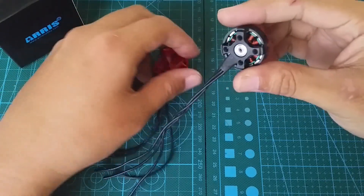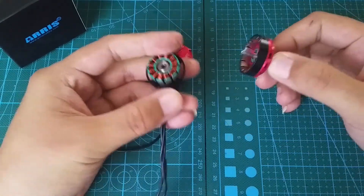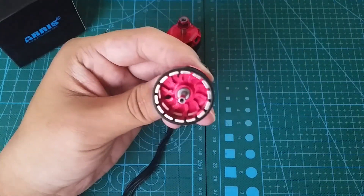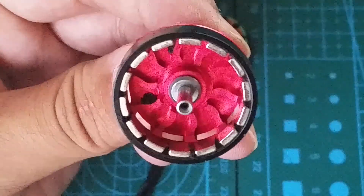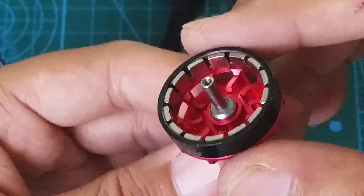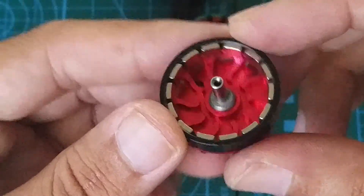Let's remove the bell and see what it looks like inside. As you can see, it's still held on pretty good. This is from the powerful N52 magnets, which are arced to achieve even more performance. The arc shape allows the magnets to get as close as possible to the stator, which results in increased power. The squiggly lines you see here are part of the cooling mechanism — there are 10 fins which pull in cooler outside air. And the little dark blobs that you see are balancing clay, used to balance the motors.